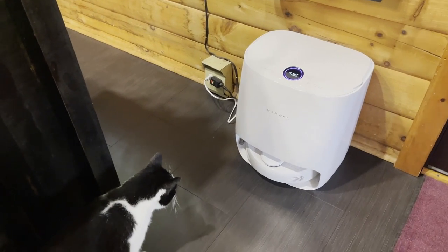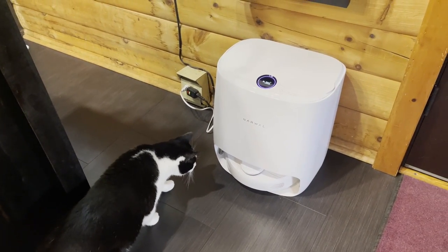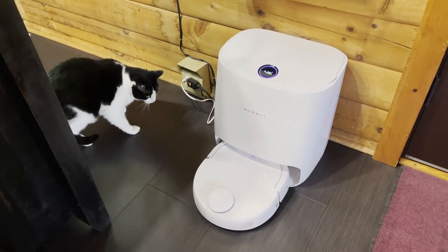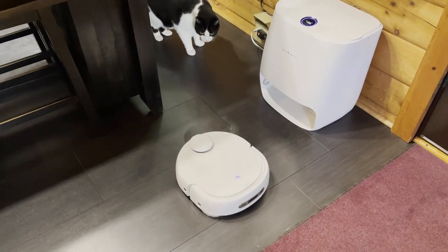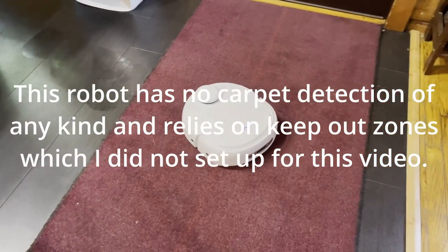I've kind of been on a mopping robot kick lately because vacuum robots are boring now. They all do the same thing and they all do it fairly well. But mopping robots are different because this is kind of an emerging technology and there are a lot of new and different approaches to mopping, and this Narwhal T10 is an excellent example of that.